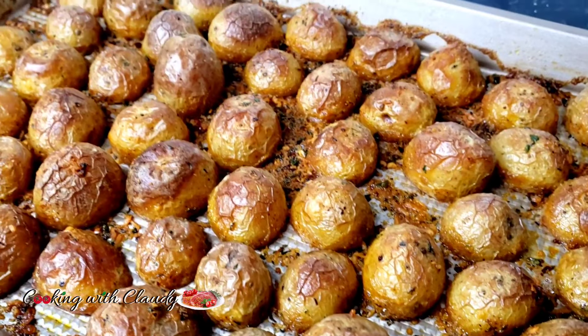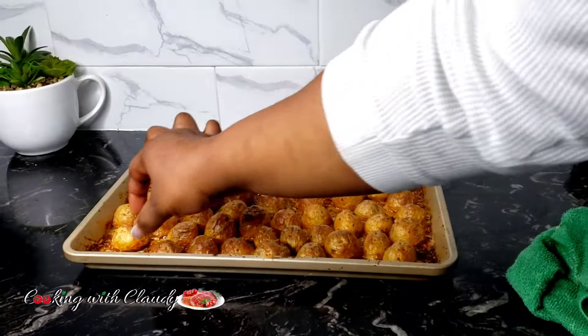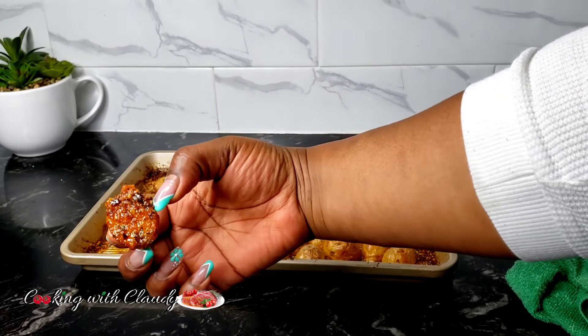Look how beautiful that is — so good! You can go ahead and serve this with fish, beef, steak, or whatever you like.